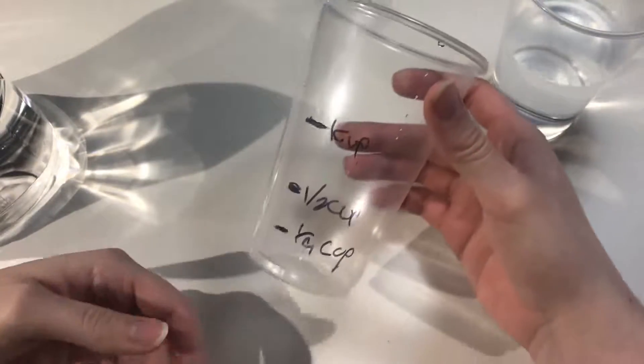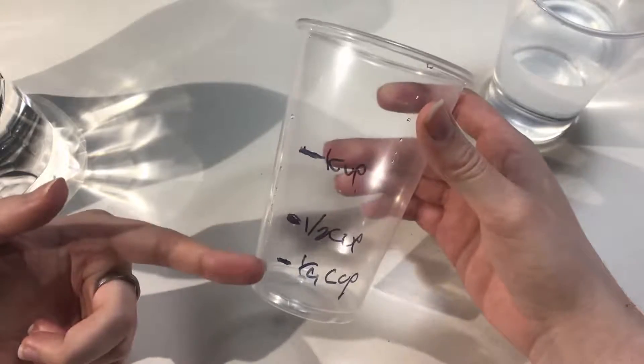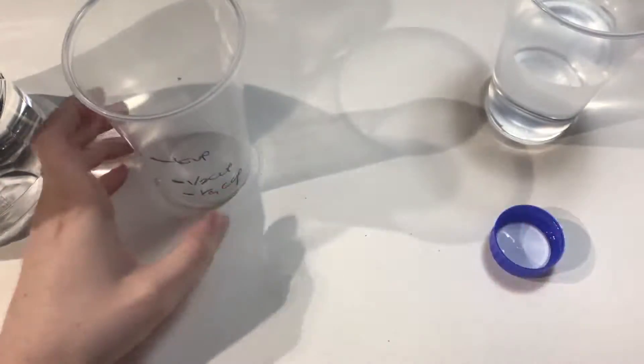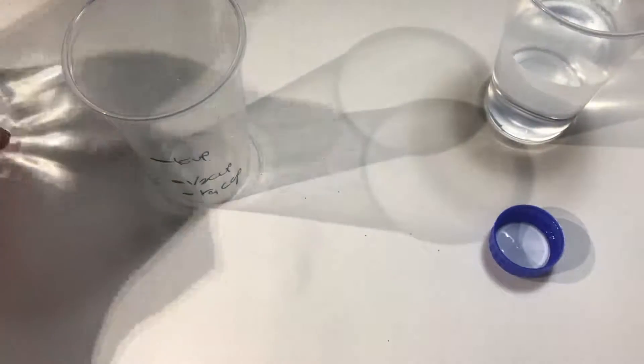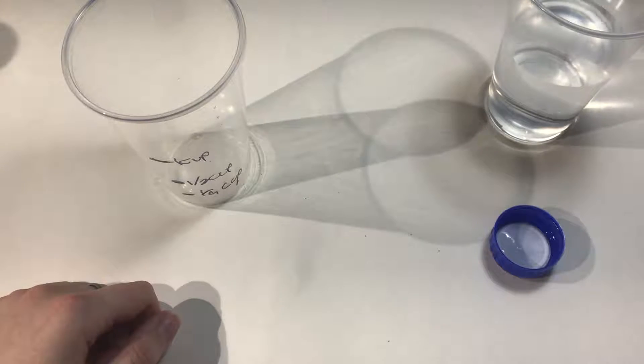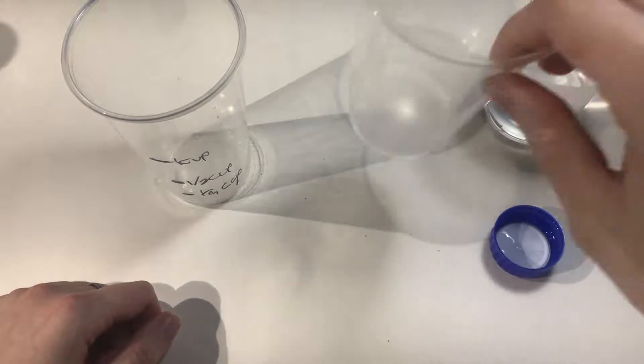Now that we've got everything marked up — one cup, half cup, fourth cup — we're going to start making slime, I guess. So let's get cup number three.